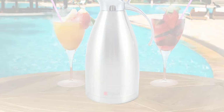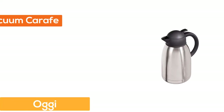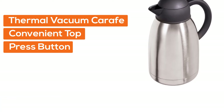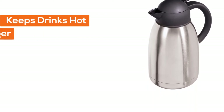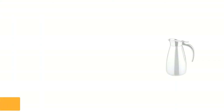Double-walled stainless steel makes your beverage carafe structurally solid. The handle and top lid are made of tough chrome material, making it easy to hold. Two years warranty. Number two, Augie thermal vacuum carafe: features a convenient top press button, stainless steel liner, stainless steel finish, vacuum chamber keeps drinks hot or cold longer, 68 ounce capacity.